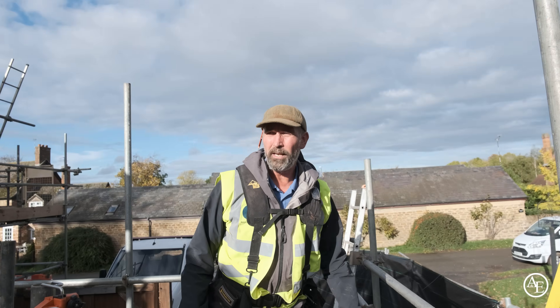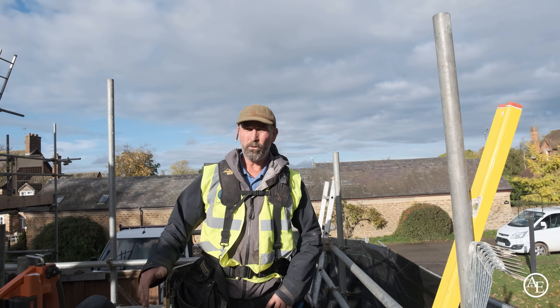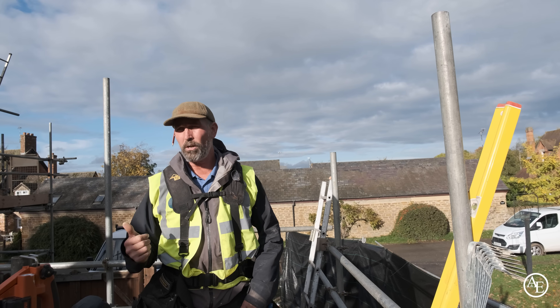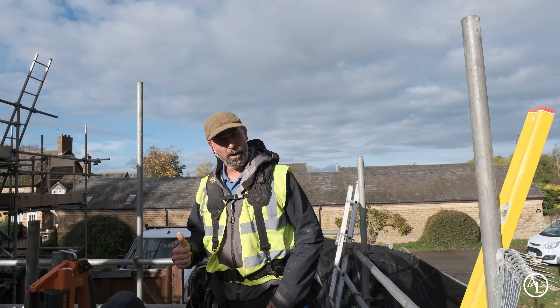Here we go guys - in one day, me and Matt, Matt's all out, got the braces on, got all 17 trusses on, nailed it all up. All we've got to do now is get all the clips on, get the braces on, and that's it. We can then go and get on to the next job.